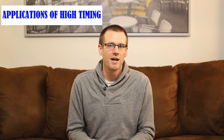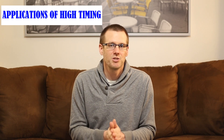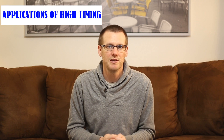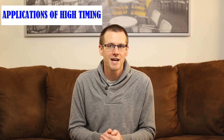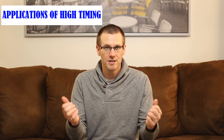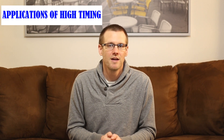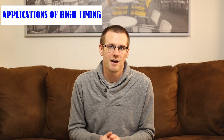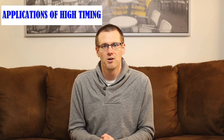Another reason to go to higher timing is when you're trying to extract every drop of speed out of your setup, at the sacrifice of possibly additional heat and power consumption. That is the other reason why you'd want to go to a high timing setup.